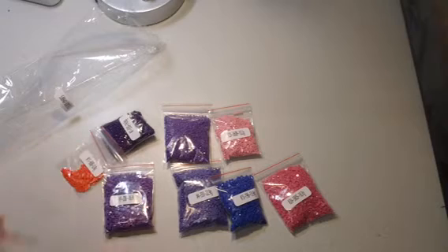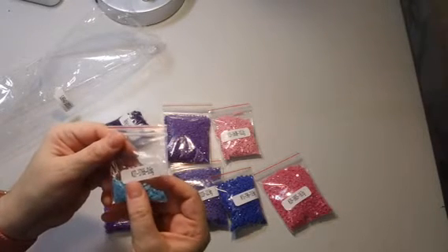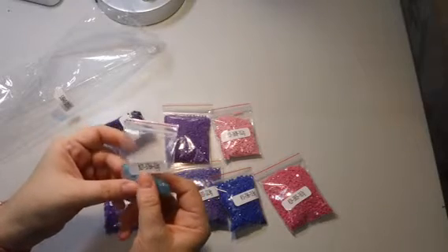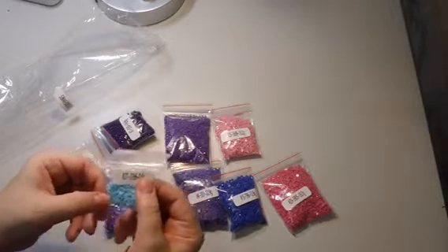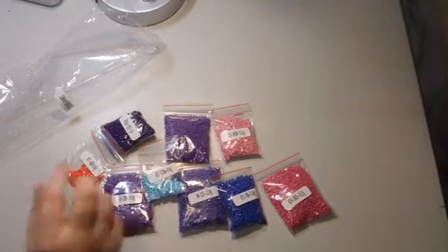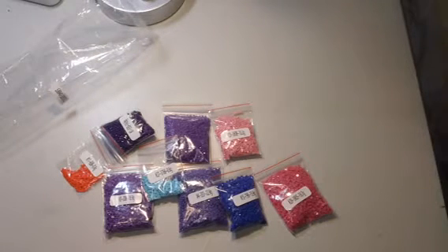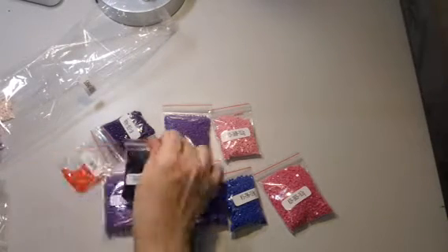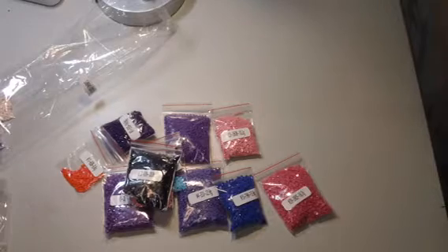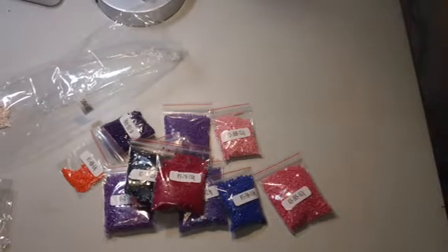If you want to order more of a color, you look at the number and order more of those color beads. You can also get either square drills or round drills — I think I got the square ones. They give you more than enough drills to complete your painting. Some bags have more drills and some have less, depending on how much of one color you're going to need.